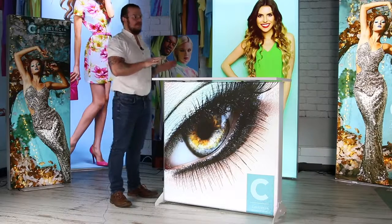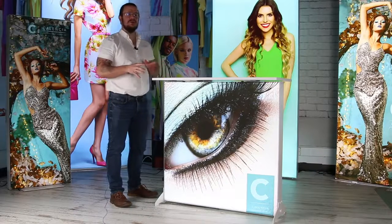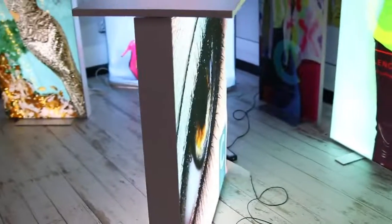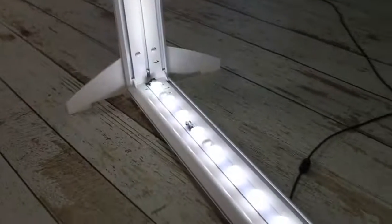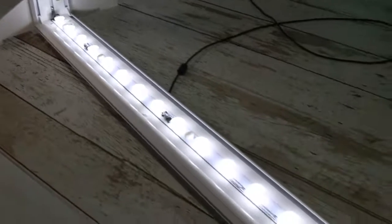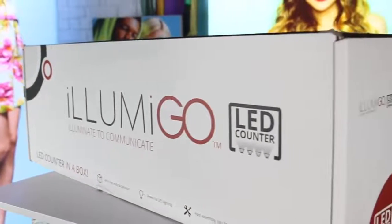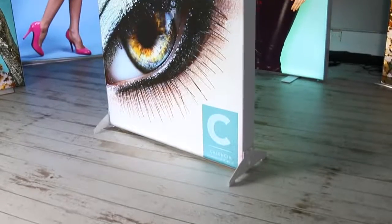Part of the Illuminae Go range, the Illuminae Go counter comes with all the premium features we've come to expect from the Illuminae Go brand, which includes a double-sided silicon edge graphic, pre-fitted LED lights, a premium transport box, and it also has this iconic white powder coat finish.